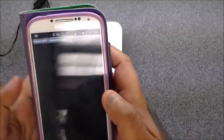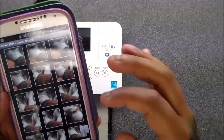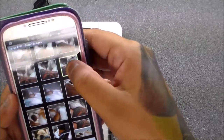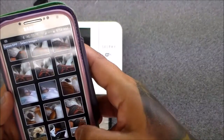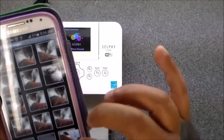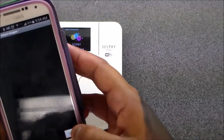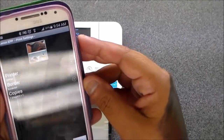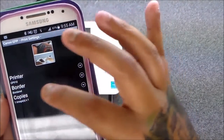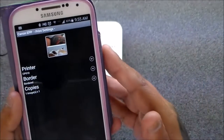Get out of the app. The collage will be at the end of your gallery. Then go to your Canon PRINT app, find the collage, hit print, and you'll see where it says 'printer' and then 'cp910.' Hit bordered — when you hit bordered it puts white all around the print.